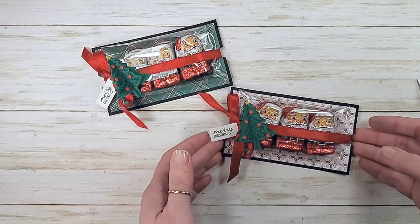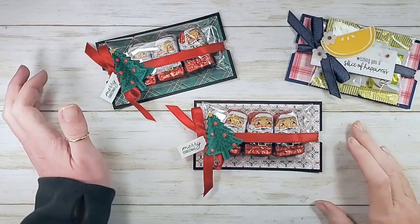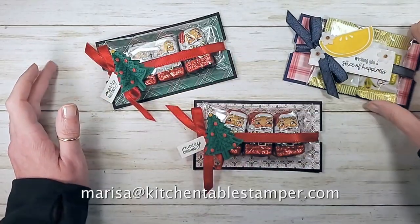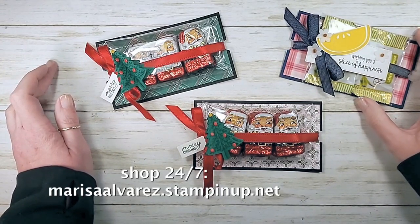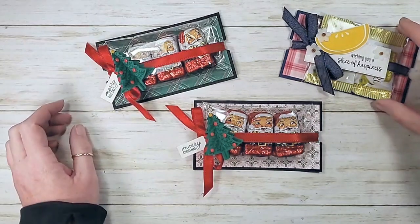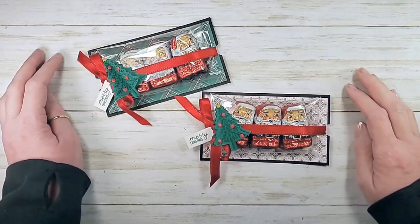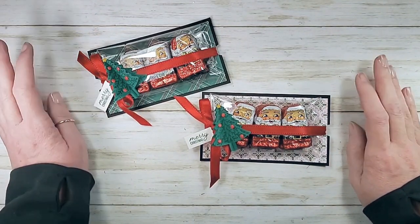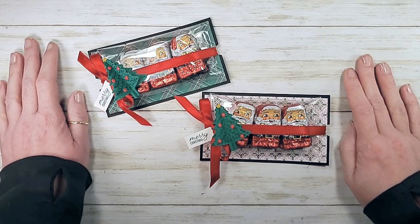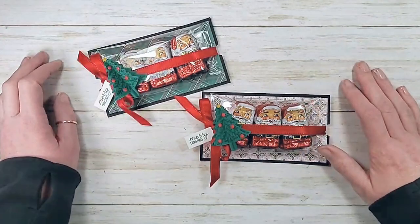I hope you liked the tutorial — it was super simple. If you have any questions about the project or the Stampin Anonymous tutorials, you can email marissa@kitchentablestamper.com. Shop 24/7 at marissaalvarez.stampinup.net, place your order, and get your free tutorial bundle. Have a fantastic weekend! I'll see you Thursday on the Craft Social for Mystery Card — look out for clues on Wednesday. And I'll see you back here Friday at noon for another fun crafting adventure. Thanks for watching!